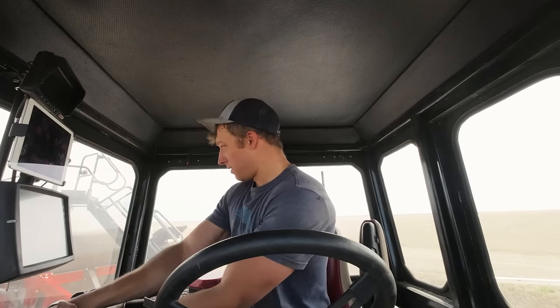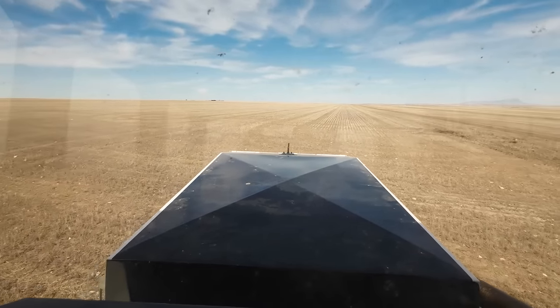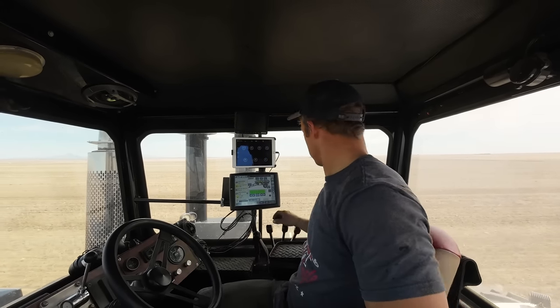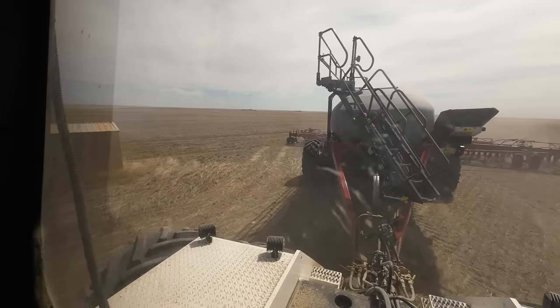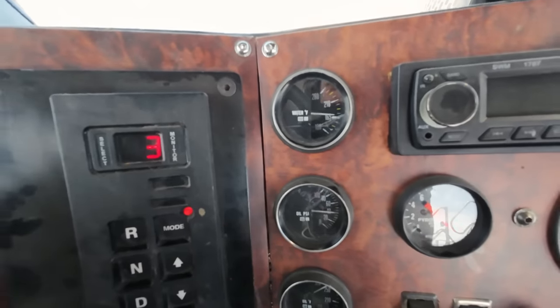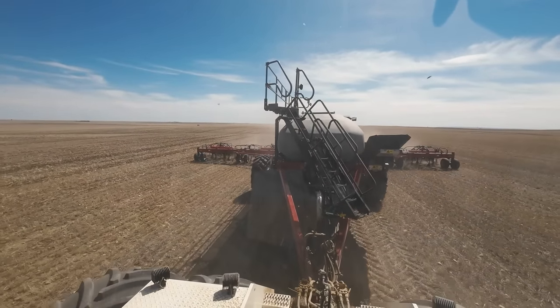Turning on tank one, tank two, fan on. Put her into third gear, parking brake off — GPS is not quite there yet. Let's roll. That's more like it — barely above 165 degrees, that's how it should be running. Hardly doing anything out there; we're just going to scratch the surface right now. Not much diesel manpower.